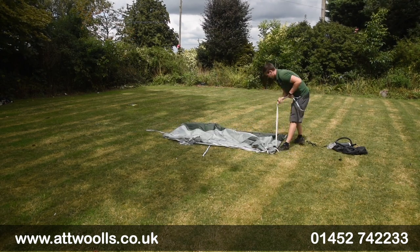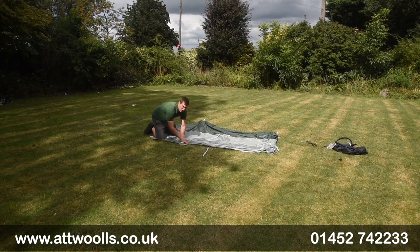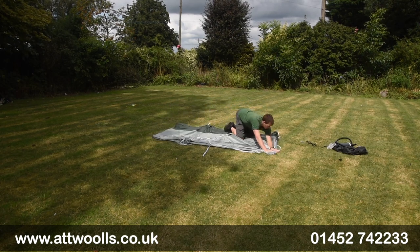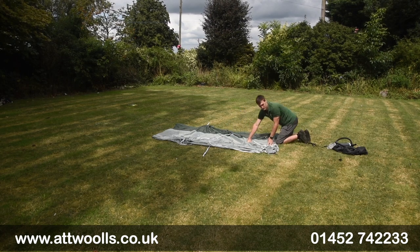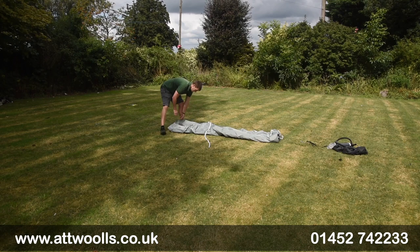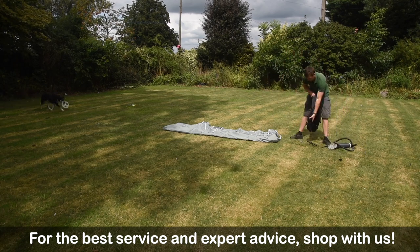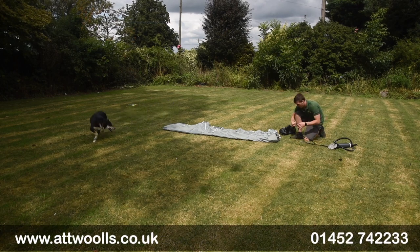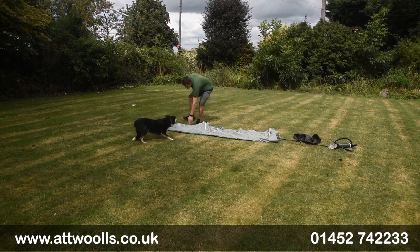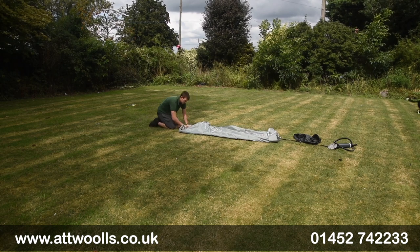Line everything up nice and neatly with guide points down. At this point I'd give a little squeeze from the top to push the remaining air down — that makes rolling a lot easier. Then flip the top down to the bottom. You can hold the bag alongside it to check you've got the right size. Give it a squeeze and re-roll a couple of times if needed.